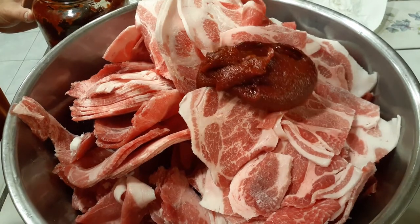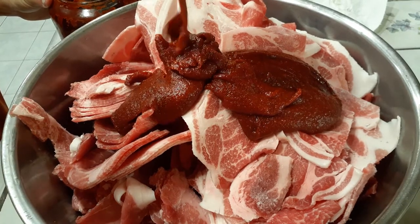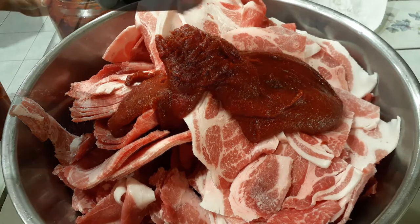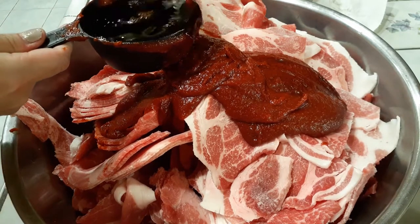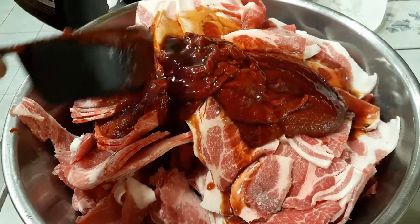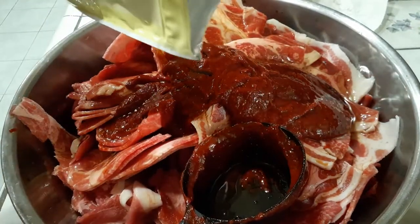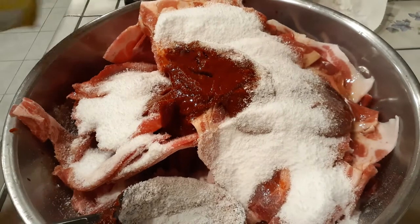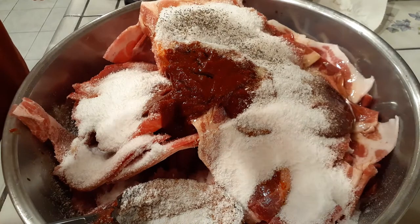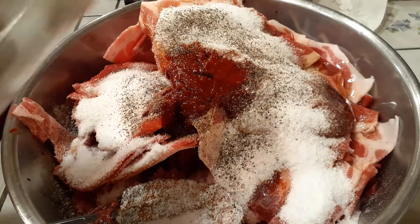Once you have most of it thawed out, start adding your ingredients right into your bowl. You can just double it, triple it, or whatever you need to do for however many pounds of pork you end up using. Again, 20 pounds here is a lot and I'm just dumping a lot of stuff in all at once.